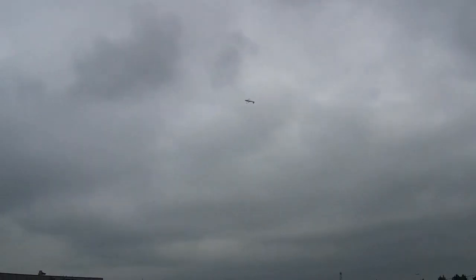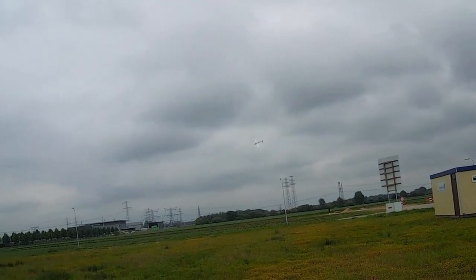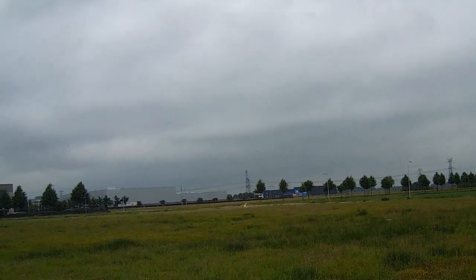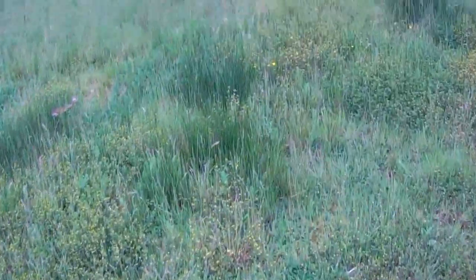I'm going to take it up a little higher to see if it wants to do inverted flying. Yeah, it doesn't seem to be a fan of inverted flying. It flies completely different inverted and it really wants to revert back. It really, really didn't want to fly inverted. Surprising.